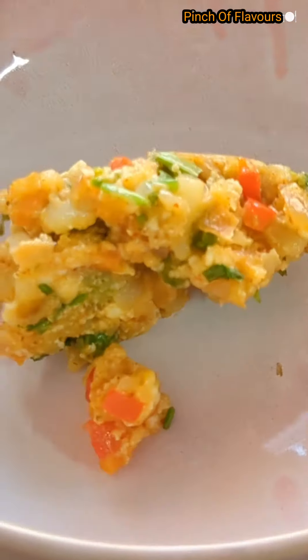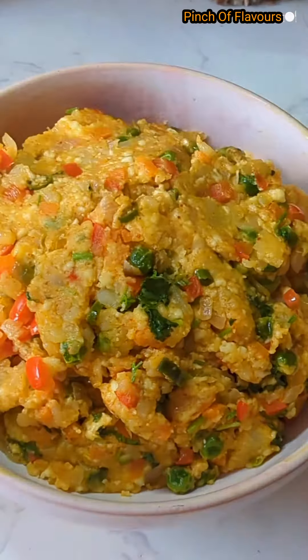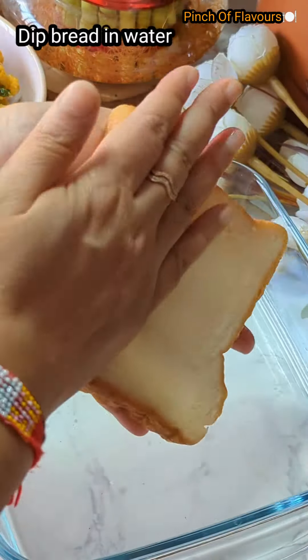Now we will take this mixture out into a bowl and let it cool down. Our tasty bread roll stuffing mixture is ready. Now I have dipped the bread — you can take fresh bread or old bread.